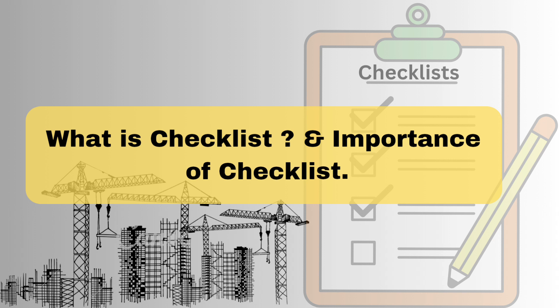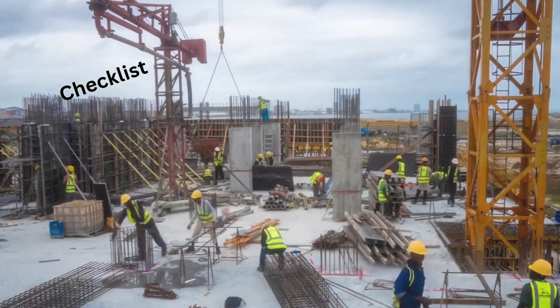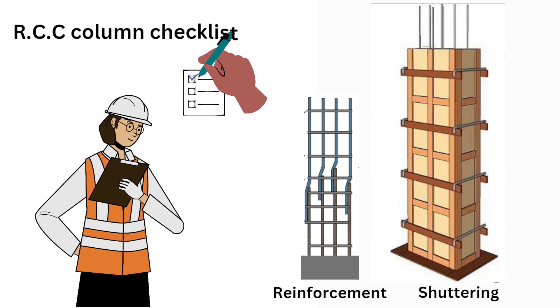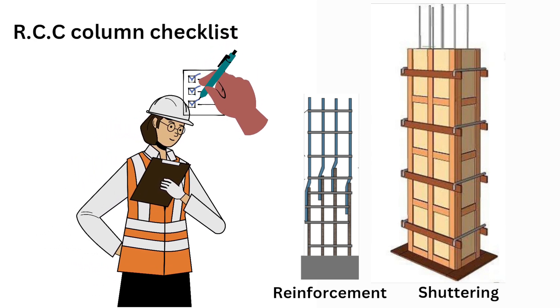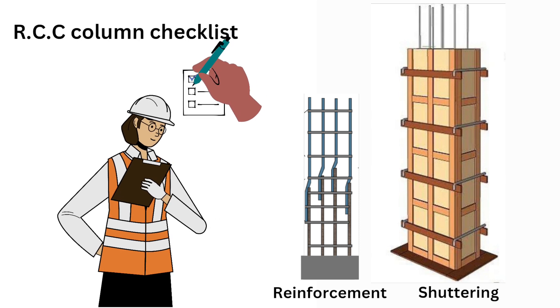Let's first understand what a checklist is and its importance. Construction checklists are documents prepared to keep records and to prevent common mistakes in any activities during work. In a checklist, a set of items or activities are present that a site in charge must verify, check, and inspect to ensure systematic progress and quality work.